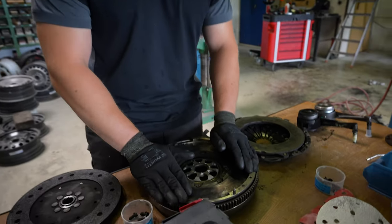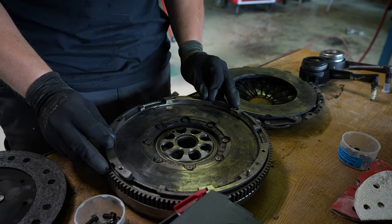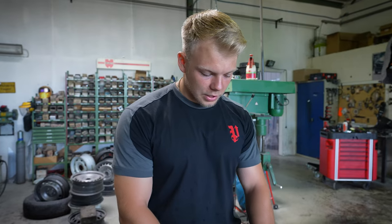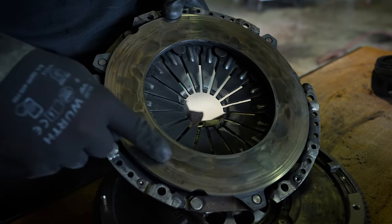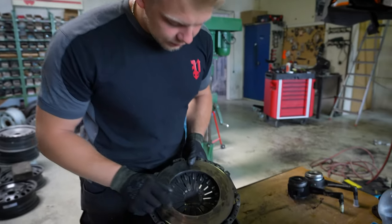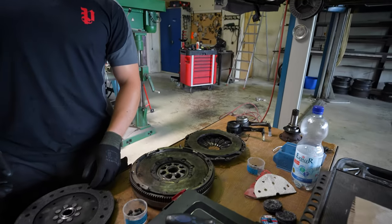Sie sieht man, dass es axiales und vertikales Spiel hat. The slight resistance that you can see by the dual-mass flywheel - this is completely out of spec. As you can see, the friction material and the heat buildup that had to be found, and even more heat cracks were created, so that the power could not be transferred.